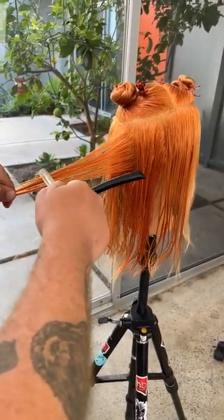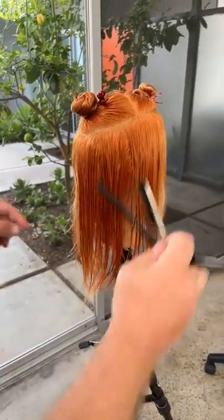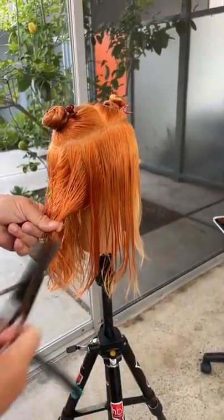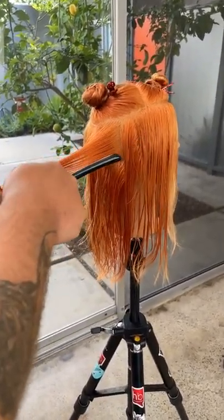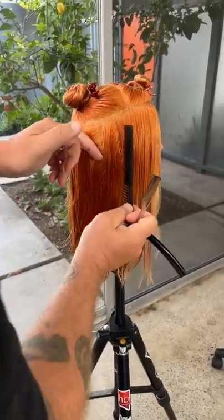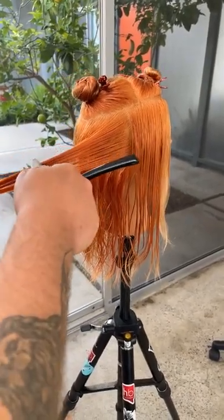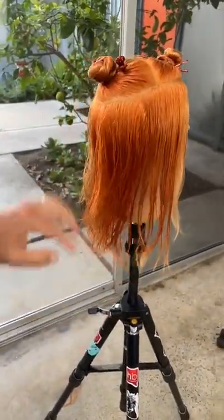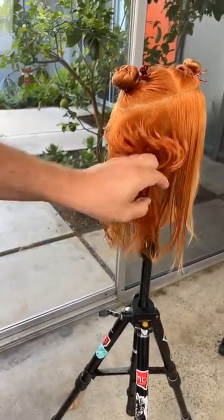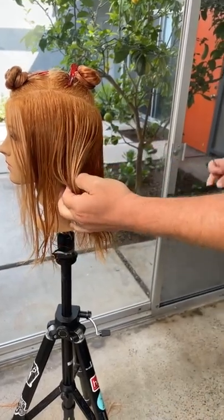I have to start with the end in mind — I know the length I want this to be, just above the shoulders, so that I don't overly layer it. For that length the hair on top is going to be pretty long, so if I over-layer there'll be too much discrepancy. I want the hair to be a little bit more like velcro, where the top hair, even though it's disconnected, kind of blends in with the underneath hair.